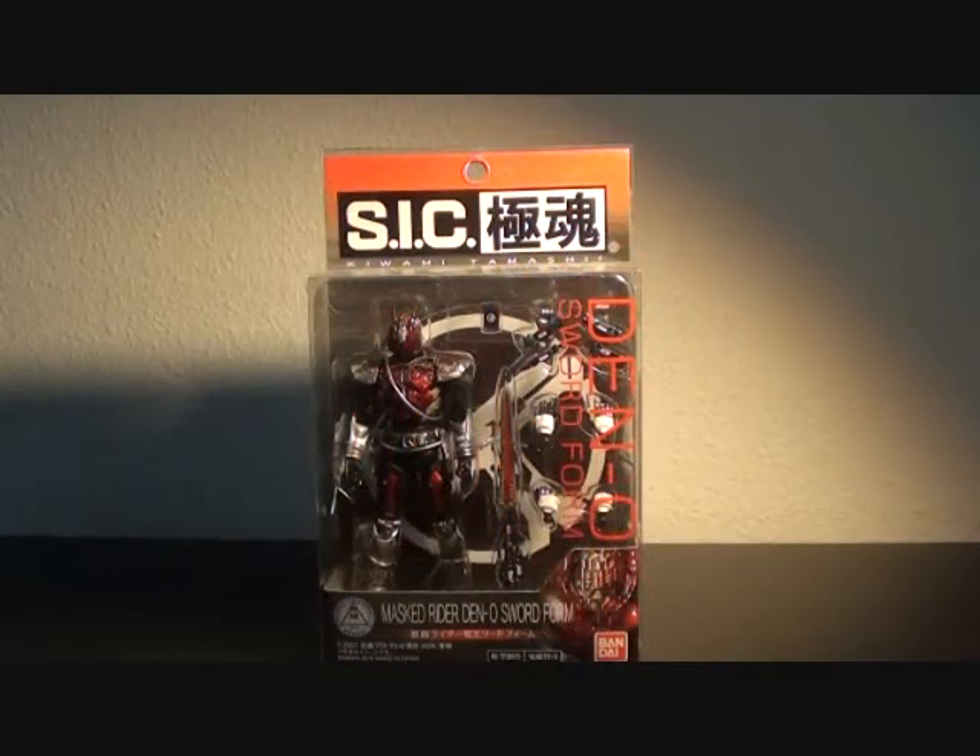Hi, Firestarter here and welcome to my review of the SIC Kiwami Tamachi Mask Rider Deno Sword Form.